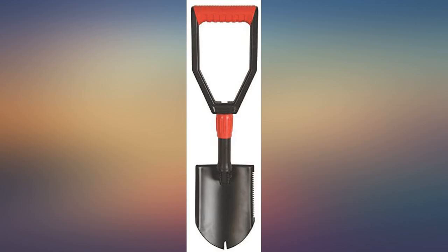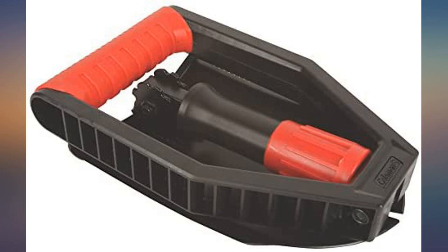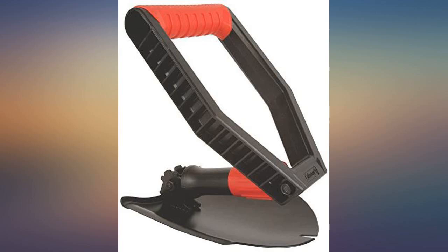Looks like it will do the job. Opens up, secures easily for use. Purchased this for keeping in an RSX's back cargo box. Takes very little room when folded up.